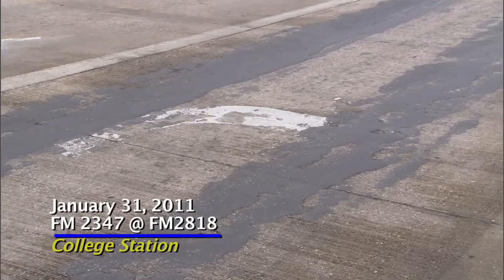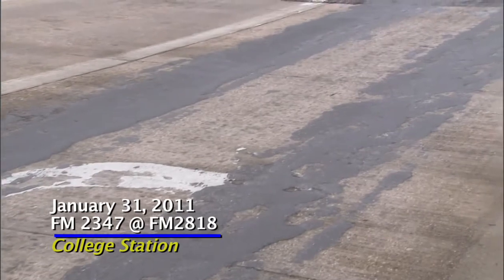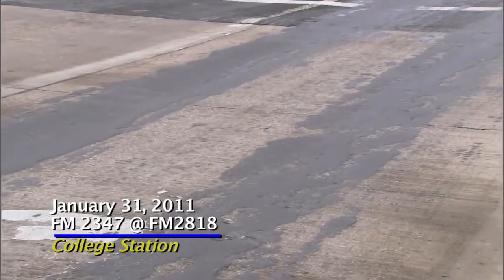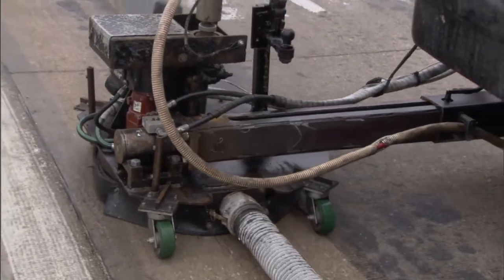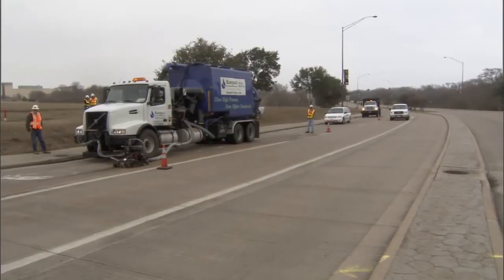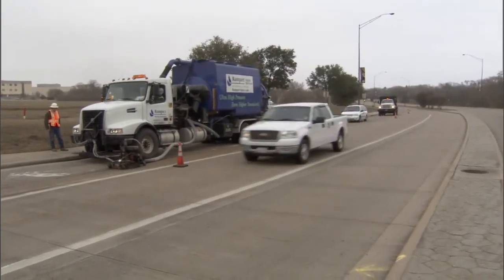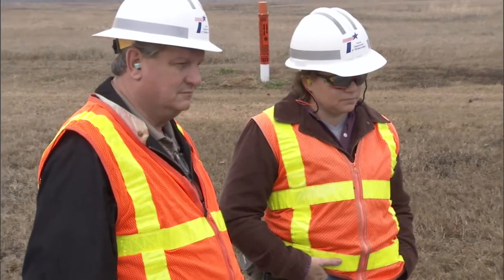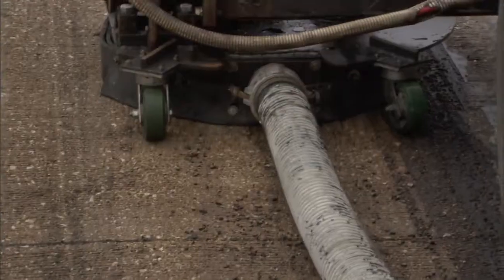The first test section we did was on concrete pavement. It did a really great job for us — it removed hot mix that had fallen out of a haul truck and improved the friction quite a bit on that roadway. So that's another application: if you have something on concrete pavement that needs to be removed, it won't cut into the concrete and rough the actual surface, but it will remove material from the concrete.